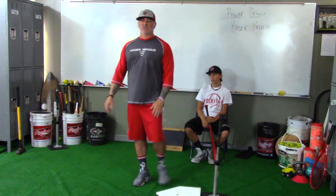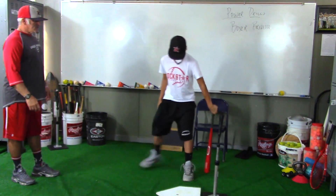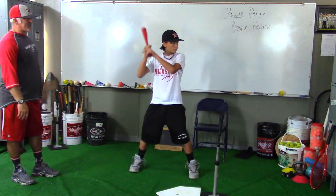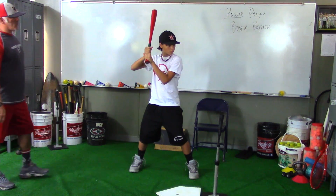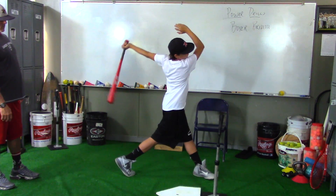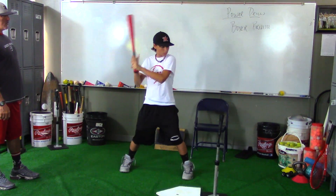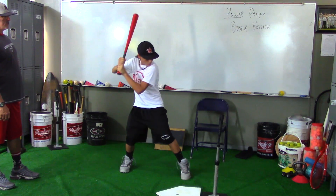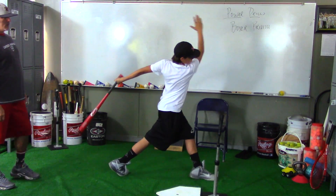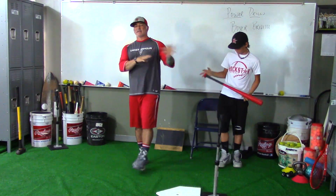We blow the hands to the ball. We're going to demonstrate right here — working off the tee. When he takes his swing, he's just going to blow out. Let's do it one more time — take a full swing. Okay, good. He's just blowing; we want to hear them blowing those hands out.